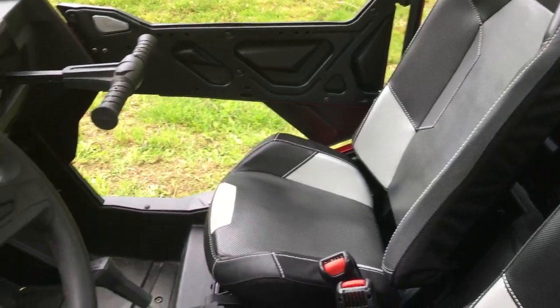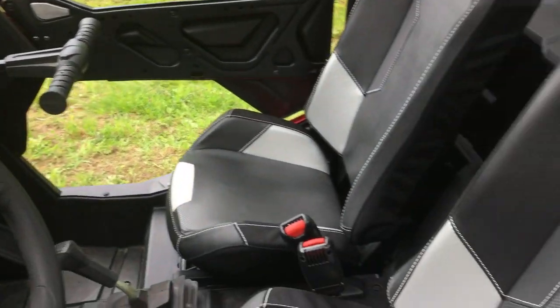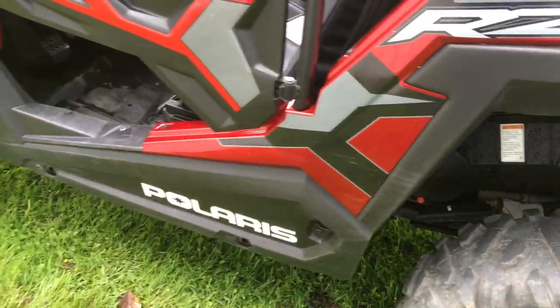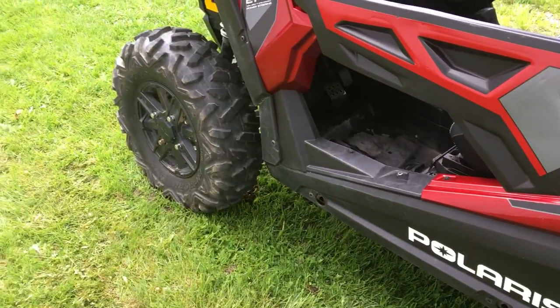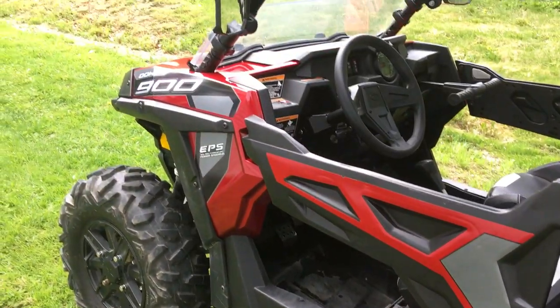It's got regular seat belts. You can get harnesses for them, but I don't think I need them. It's 900cc and it's got 75 horsepower, which we found out is plenty. It gets up and goes when you nail it.